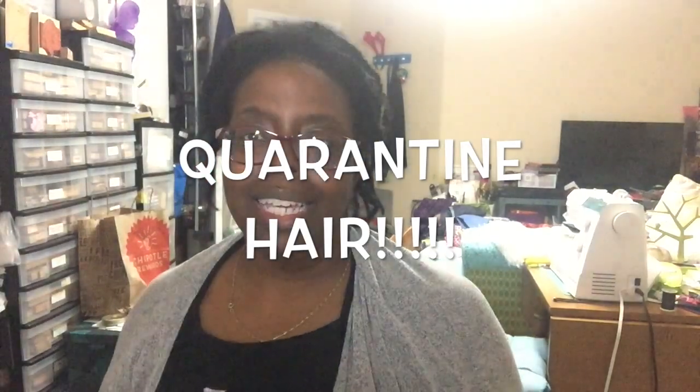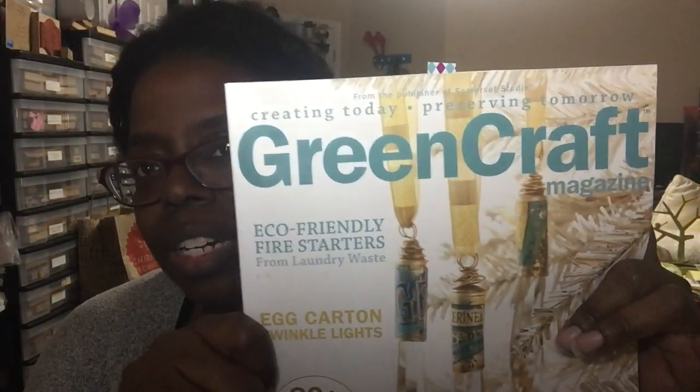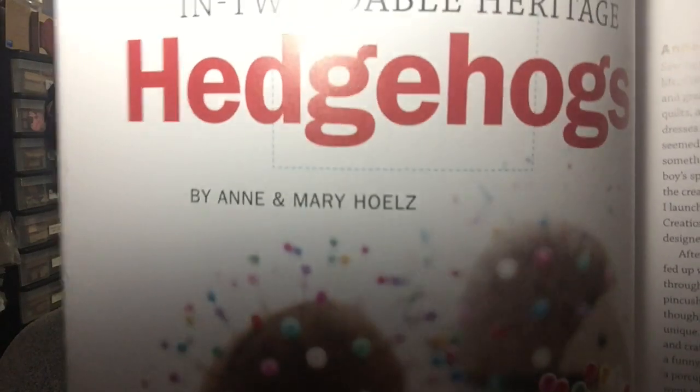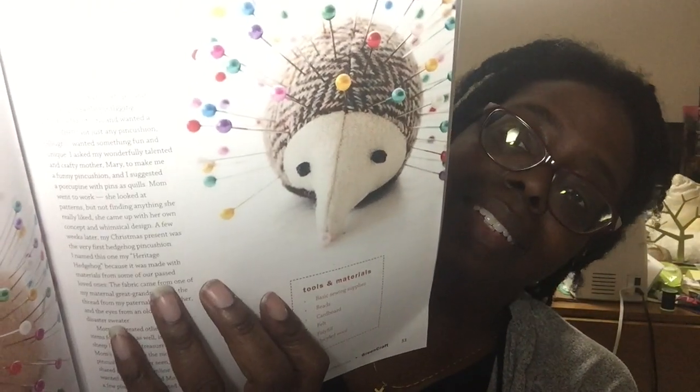How I got started with this is every year Stampington and Company does a magazine sale. Normally the magazines are $14.99 or something like that, but you can get them for as little as 99 cents up to $7.99. Every year I go through and try to get a few, and at the start of quarantine I thought, hey, wouldn't it be fun to do something from one of these magazines? I found these hedgehog pin cushions — aren't they adorable?